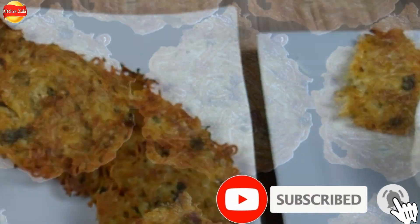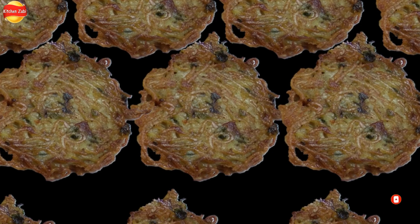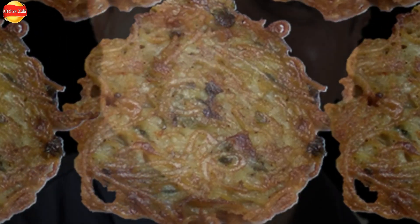Also press the bell icon and follow my Facebook account, Kitchen with Zebi. We will see you in the next video with the next recipe. Peace!